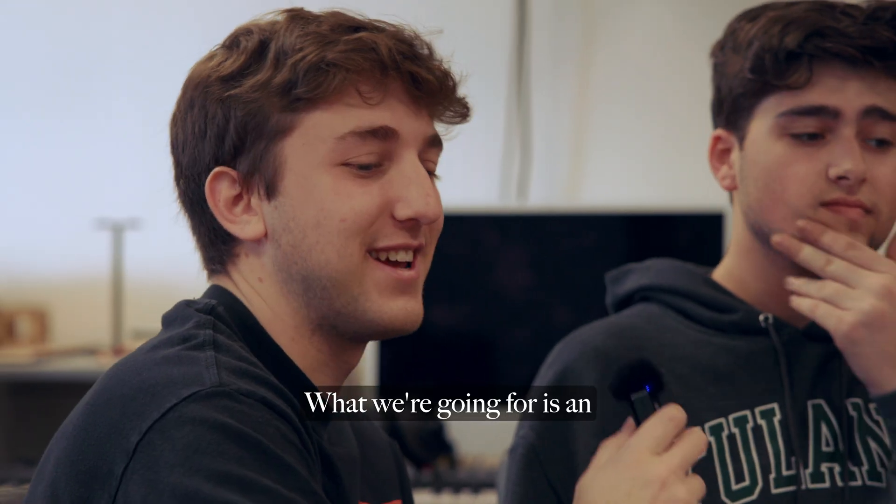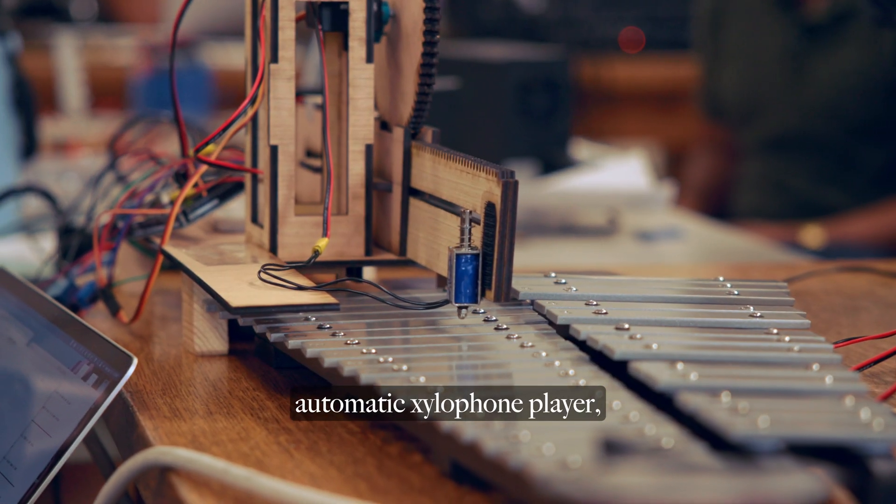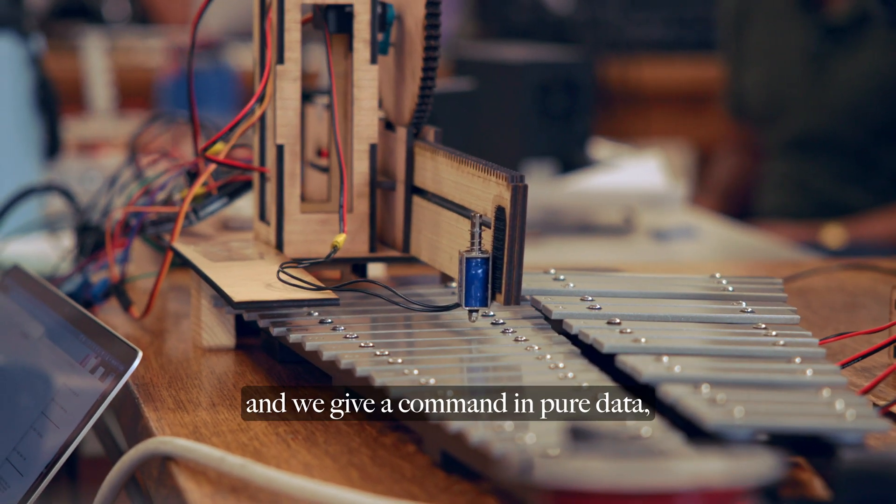What we're going for is an automatic xylophone player. We give a command in Pure Data, which rotates the wheel, which moves this arm back and forth, and then sends something to hit different notes on the xylophone. Like that.